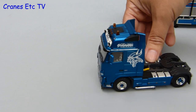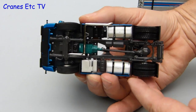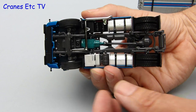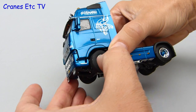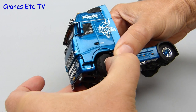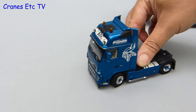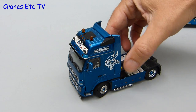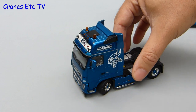Time to give the Volvo a spin out and it rolls really well. As usual for a WSI model it doesn't have any working suspension on the tractor. In terms of front axle steering this model is a little better than the usual WSI models and it is possible to get a reasonable range of movement. The truck still rolls with that amount of steering on, but if you want it any tighter you can force it a bit more, though then it won't roll because the tyres are fouled on the wheel arch behind.